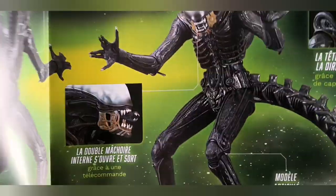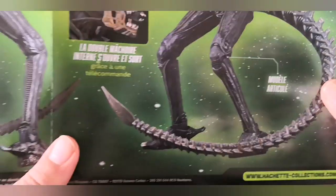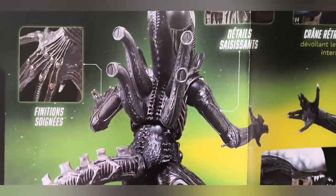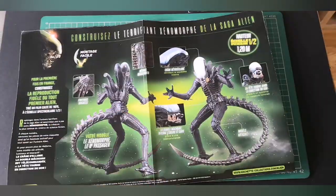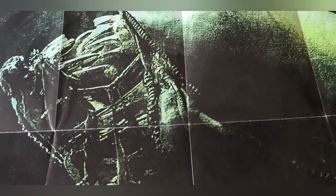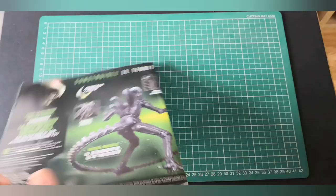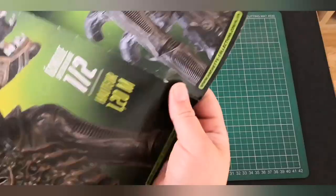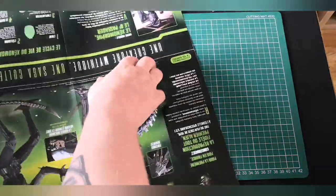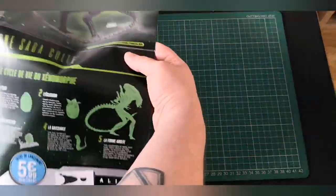But you can really see the detail on the figure there — the front of it looks really good. I'm so pleased I'm going to be doing this. Obviously there's also a poster and it's a really nice poster — big one, with the alien head in the green, which is nice. And it is only 100 issues.